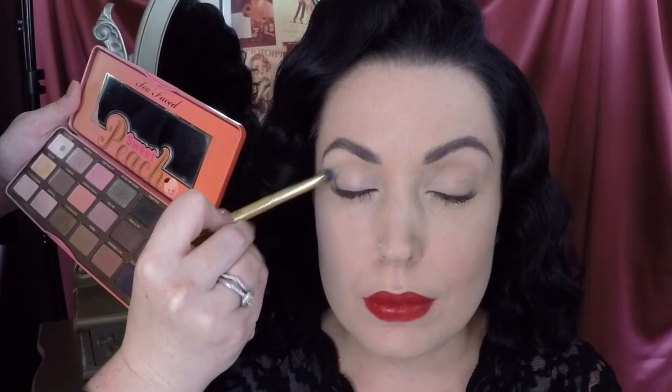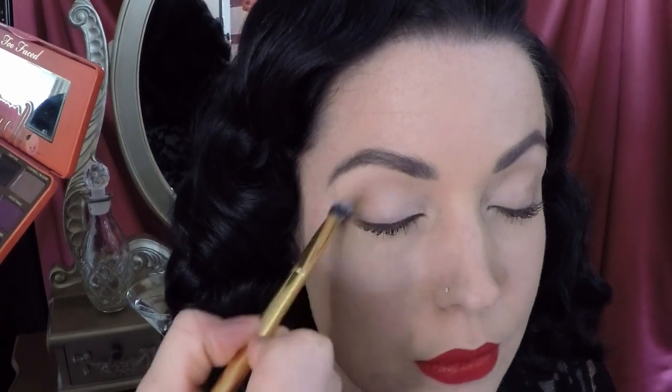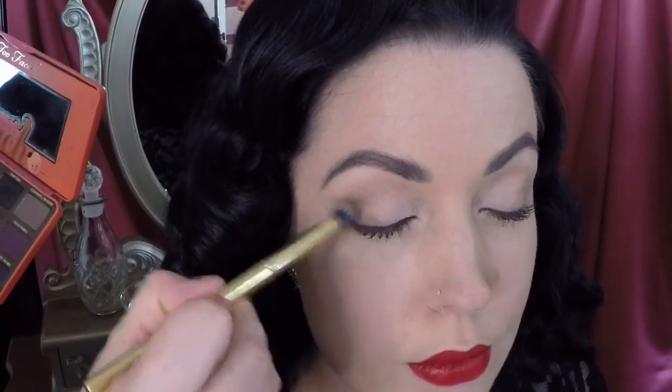Start by adding more definition to the eyes using a darker brown eyeshadow or contrasting darker shade, buffing that into the eye socket with a nice fluffy brush. If you need to blend, use a clean fluffy brush. Run some of that shadow underneath the eye as well, focusing on the outer corner and blending it to the inside of the eye.